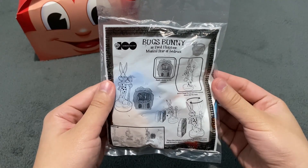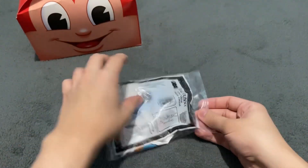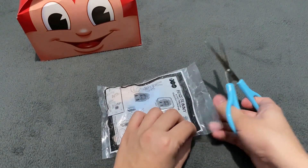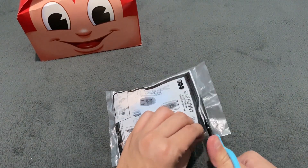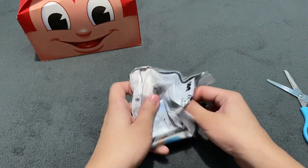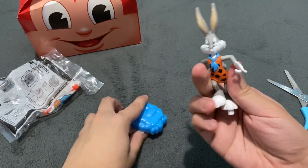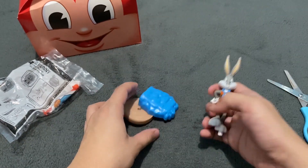The next one that we have is Bugs Bunny as Fred Flintstone — Musical Star of Bedrock. We're now with the Flintstones pair here. Yabba Dabba Doo! You can see here Bugs Bunny in costume as Fred Flintstone.